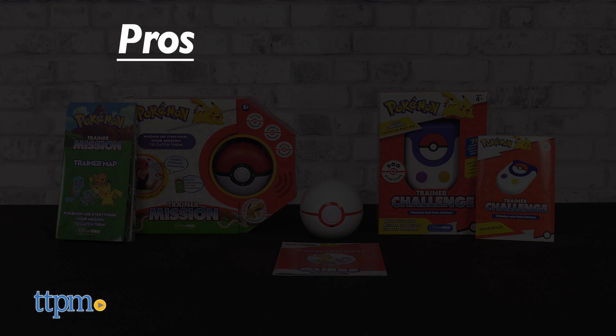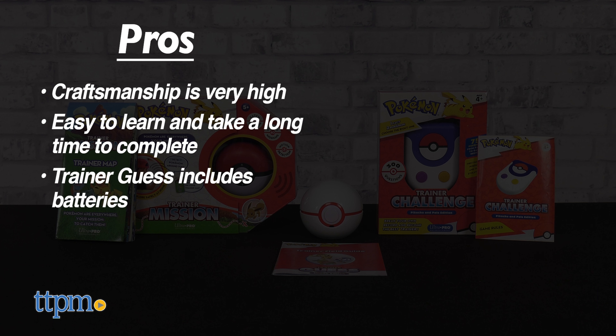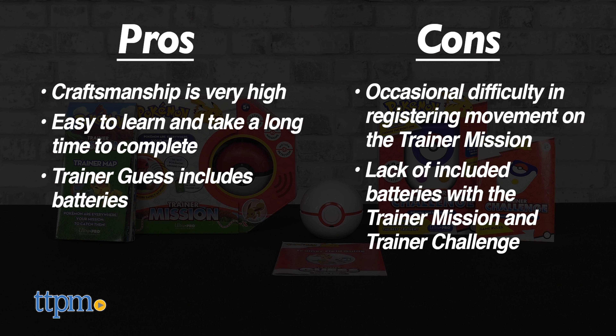This trio of Pokémon Electronic Games from Ultra Pro has, appropriately enough, plenty of pros! The craftsmanship on the toys is very high, they're easy to learn and take a long time to complete, and the Trainer Guess includes batteries. Some cons include the occasional difficulty in registering movement on the Trainer Mission and the lack of included batteries with the Mission and Challenge toys.